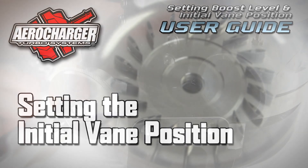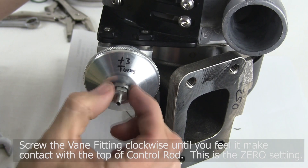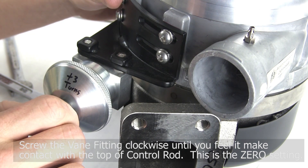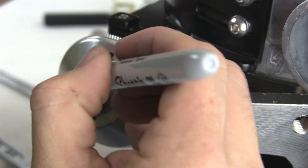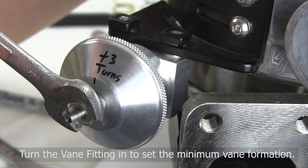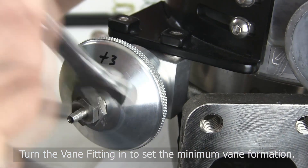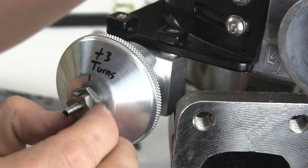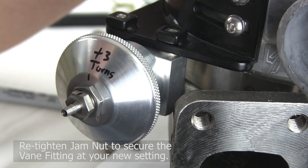Follow these steps to adjust your initial vane position with the vane fitting. Move the jam nut up on the vane fitting. Then screw the vane fitting clockwise until you feel it make contact with the top of the control rod. This is the zero setting, where the vanes are completely closed. A reference mark can now be made on the fitting and cover. Next, turn the vane fitting in to set the minimum vane formation. This is how small the turbine flow area is before boost. When operating, the vanes will open to match exhaust flow and maintain desired boost. Now tighten the jam nut to secure the vane fitting at your new setting. Take care not to over-tighten and strip the threads.